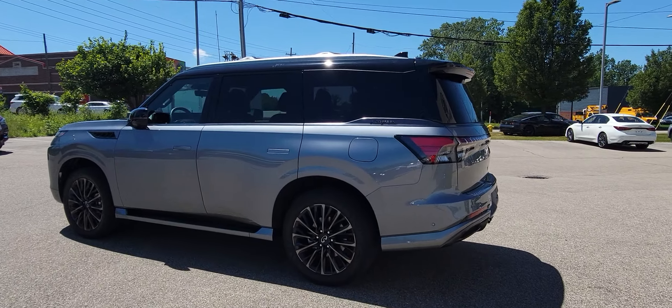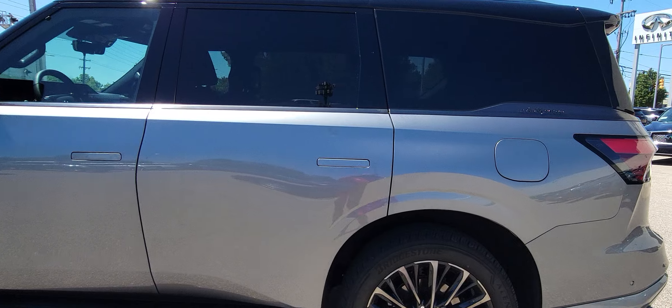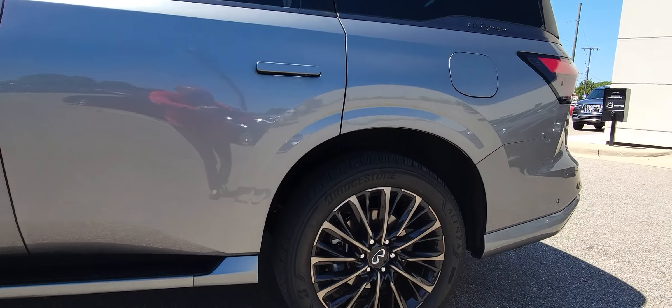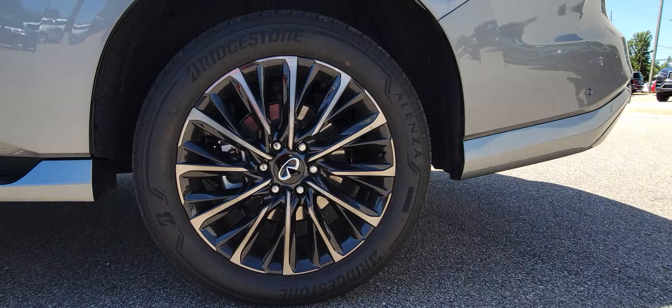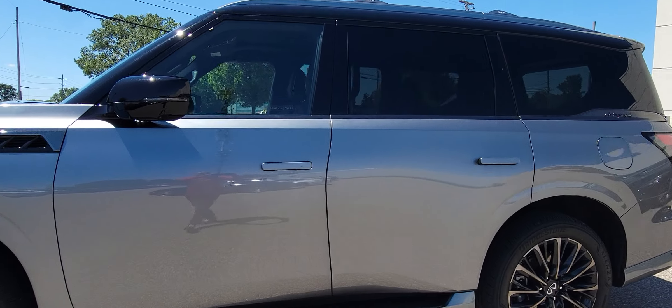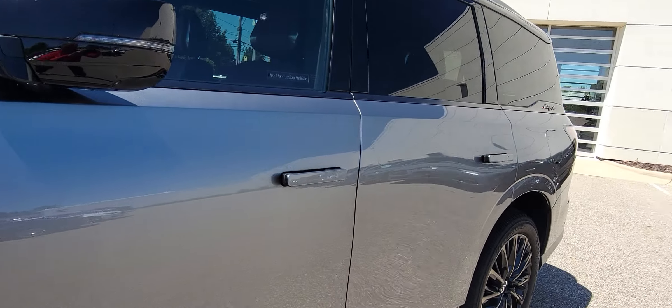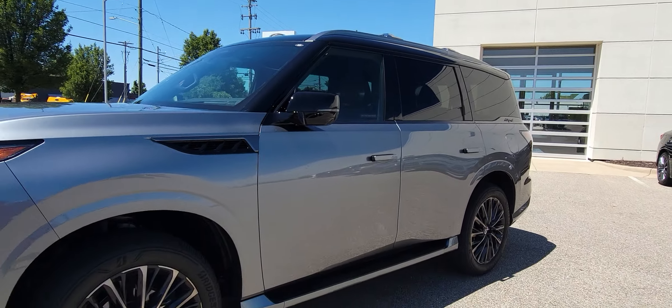So we just got the pre-production 2025 QX80, and it's better looking in person than even in all the pictures. See the door handles popped out as I approached.